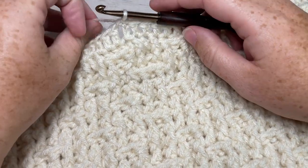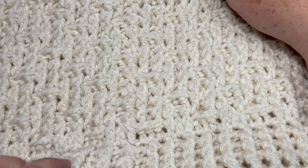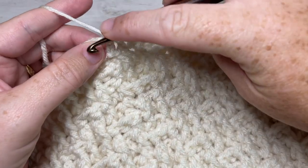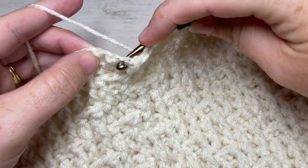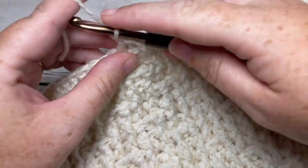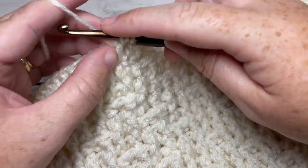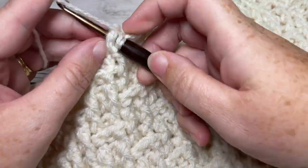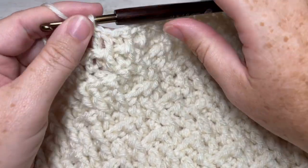For your last three rounds — rounds 23, 24, and 25 — just as you did down below, you're going to finish off with some double crochet ribbing. Chain one, work a front post double crochet around the post of the first stitch, followed by a back post double crochet around the post of the next stitch. Repeat — front post double crochet, back post double crochet — all the way around and join with a slip stitch into the top of your first stitch. Do that for a total of three rounds, then fasten off, weave in your ends, and that is how you work your Ainsley cowl.